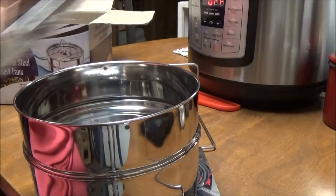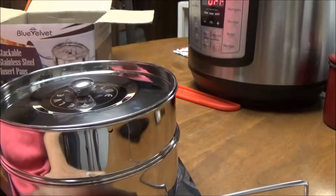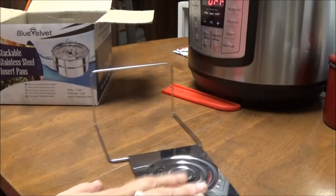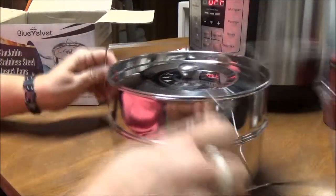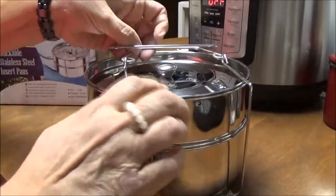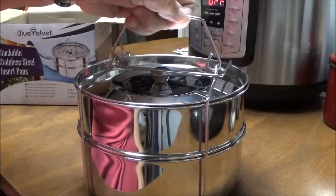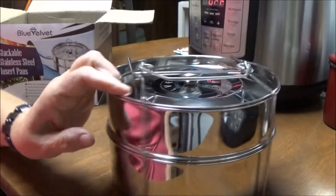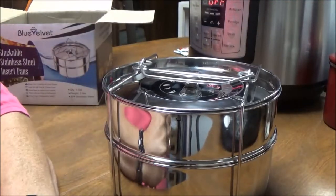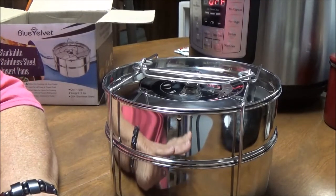This one comes with a divider — you put your food in here, sit this pot on top, then the lid on there. This fits right in there. You take it up like this, pull the handle through, and lock it.